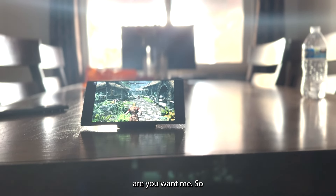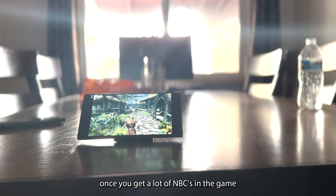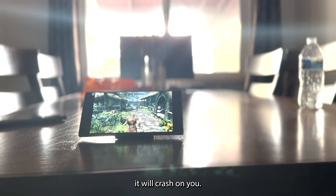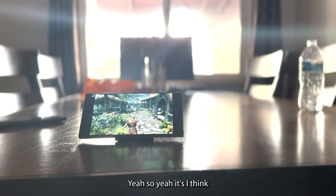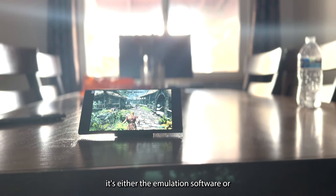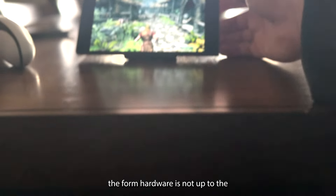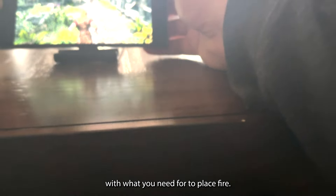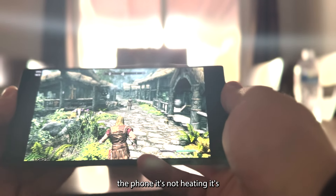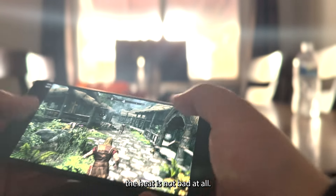I think it's a heating issue — once you get a lot of NPCs in the game it will crash on you. It's either the emulation software or the phone hardware isn't quite up to what you need for Skyrim. Though to be honest the phone doesn't feel hot — the heat isn't bad at all.